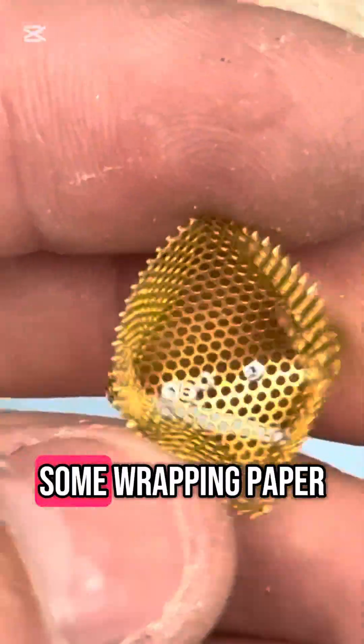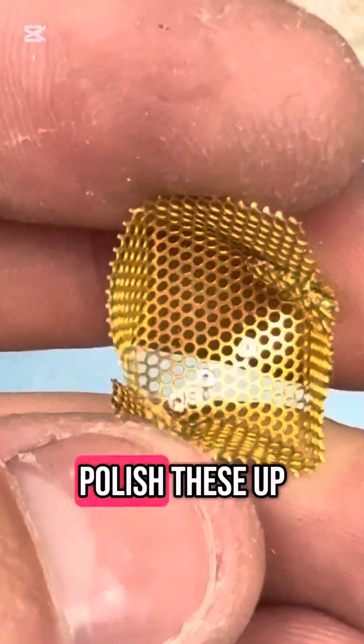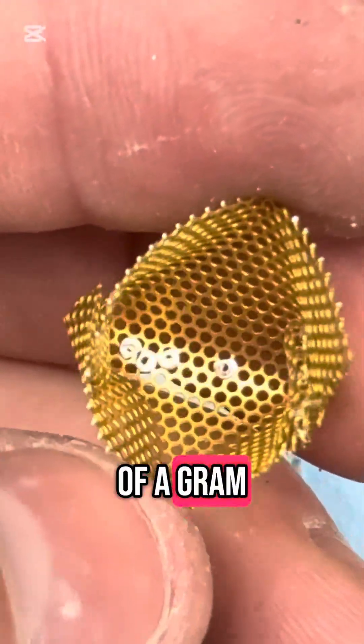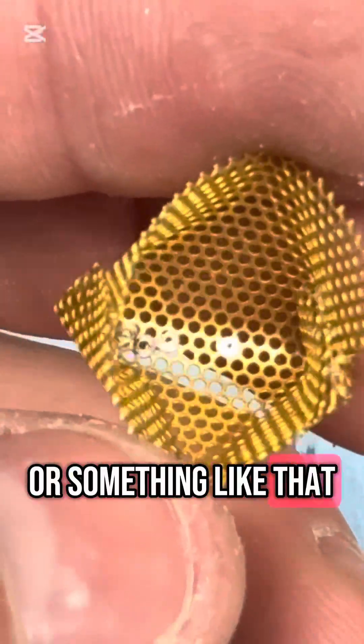I'm waiting on some lapping paper to come in so I can polish these up and ensure that they're all within a thousandth of a gram or something like that.